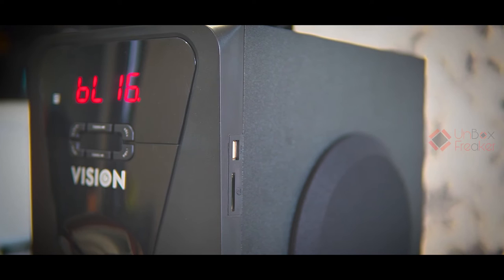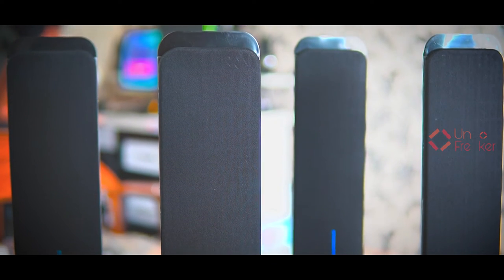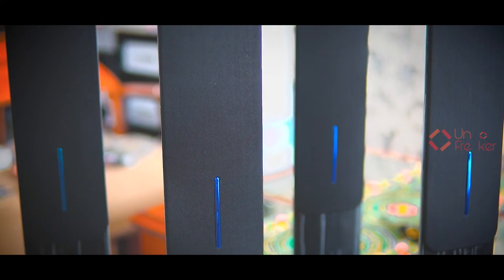The speaker is a 6.5 inch speaker. I listen to the sound — I play the music wirelessly. The connection is used to get a better result.